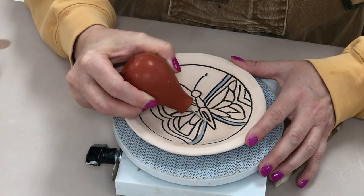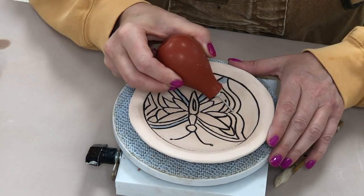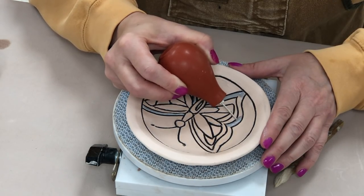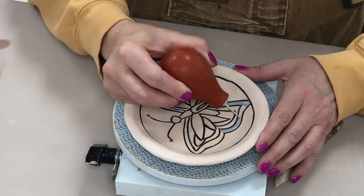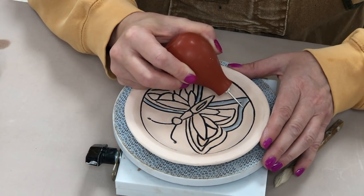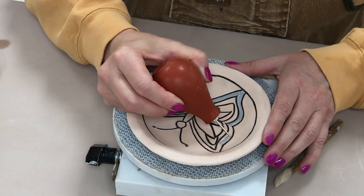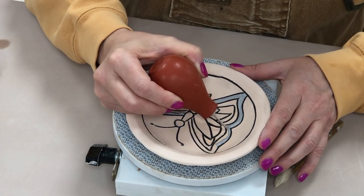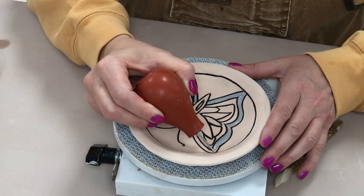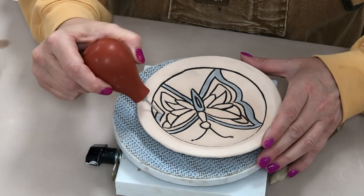If you accidentally get glaze in the black grooves, don't worry about it — we'll wait until the very end and chip that out. The one thing you don't want to do is think 'I got it in the groove, I'll just put more black underglaze over it' — that makes a smeary mess. So we'll wait until we're done with the application process, and anything that's in the grooves we'll use a needle tool to chip out the dry stuff.